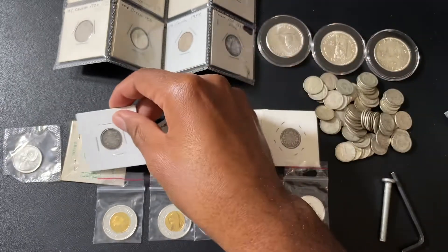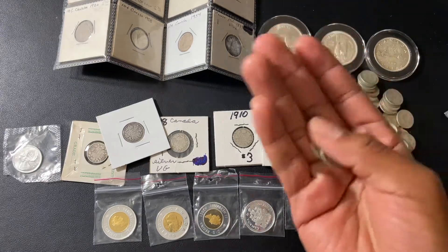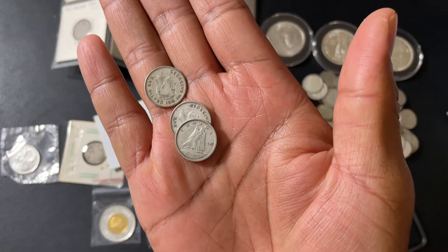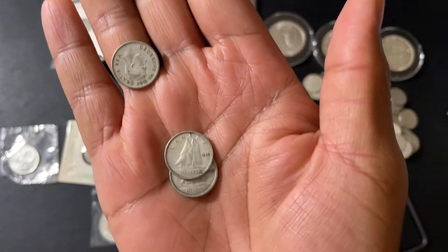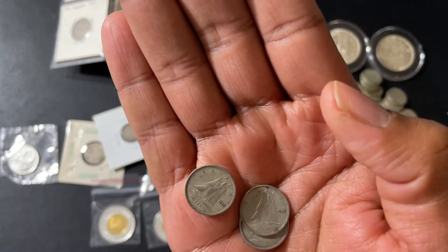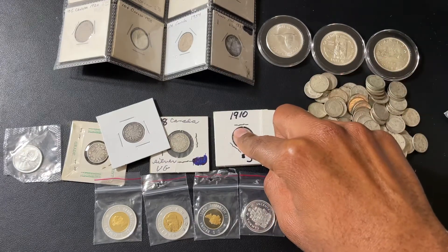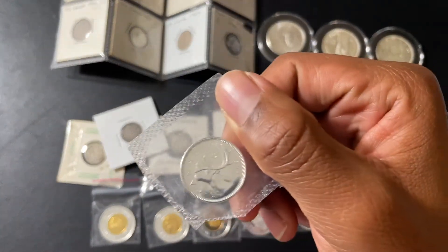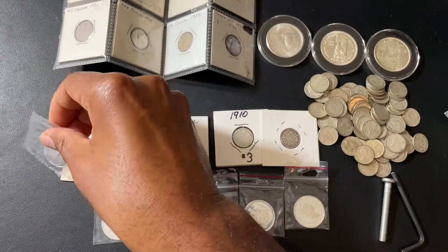Most of these are going to be 80% as well. You've got your 1940, looks like a 49, another 49 — so these dimes here are 80%. The pre-1920s are going to be 92.5% silver. This right here, 1964 — that's also going to be 80%.